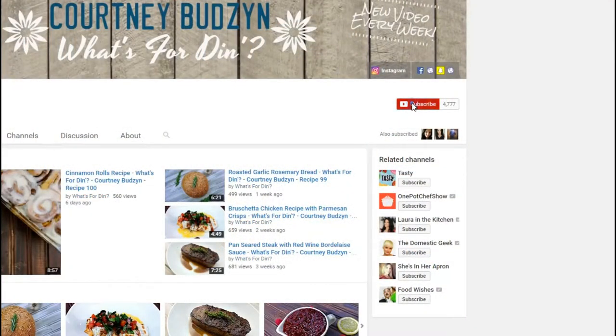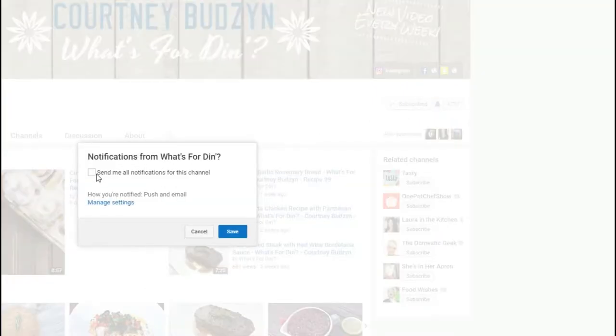If you want to remake this recipe just look below in the description box — I'll leave all the measurements and the written instructions. If you did like this video don't forget to smack that like button, and if you're not already subscribed please don't forget to subscribe to my channel. If you are subscribed and you're not seeing my videos pop up in your feed, make sure you hit that little bell next to the subscribe button so you can get notified every time I upload a video. As always, thank you so much for hanging out with me and we'll see you next time. Bye.